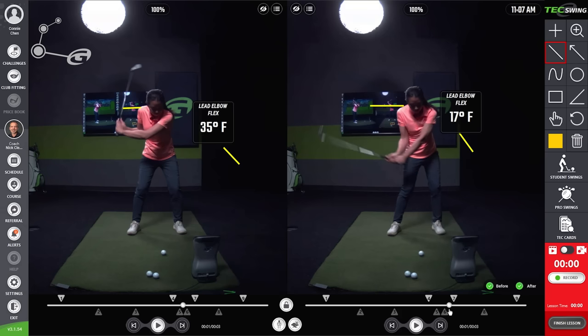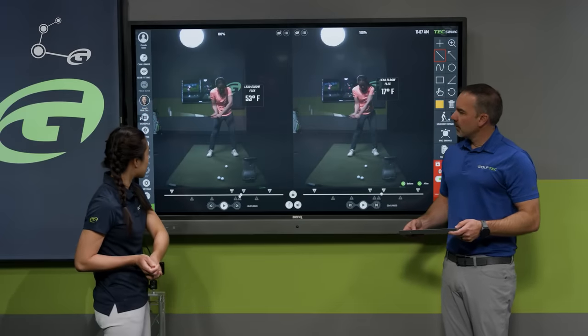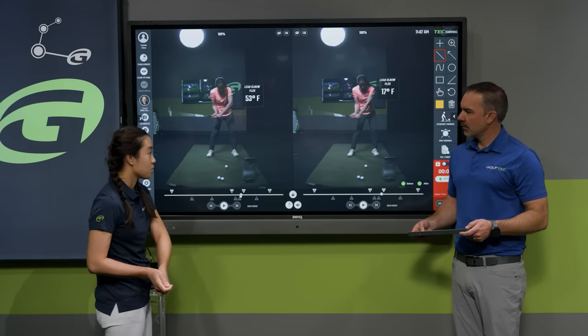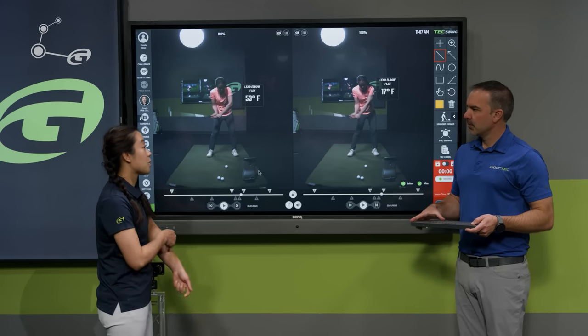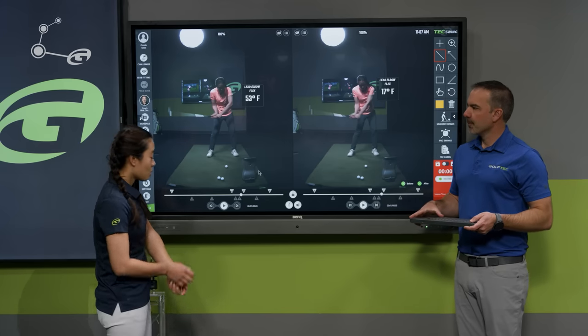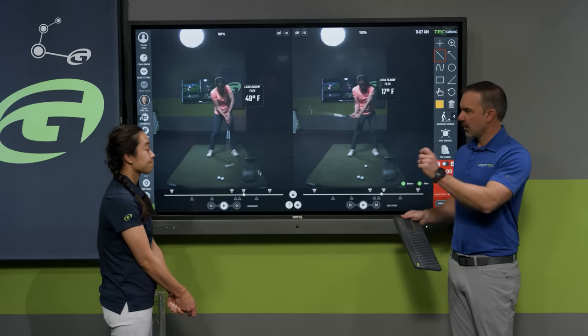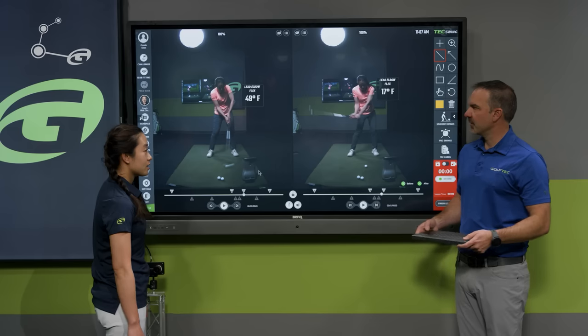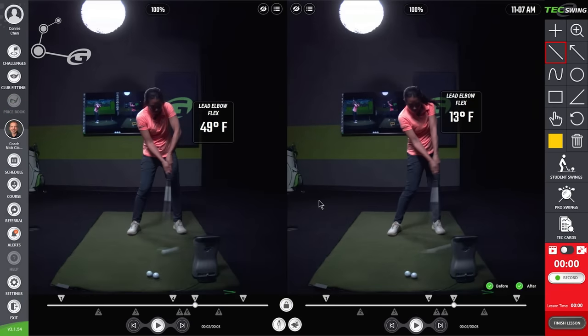Getting to the shaft-parallel-to-ground position is critical. With those arms separating, the club head starts digging into the ground at impact. You either pull up — causing the lead elbow to bend even more — or you throw it down and the club head sticks right into the turf. That leads to uncocking the wrists too early and results in 49 degrees of elbow flex at impact.